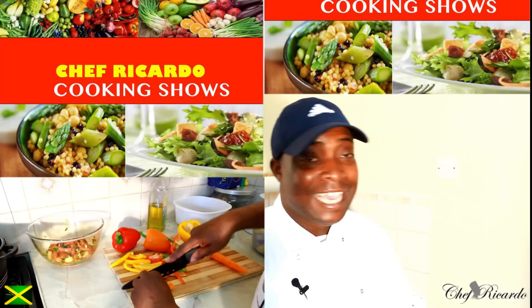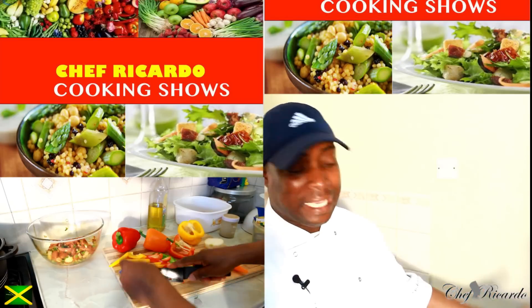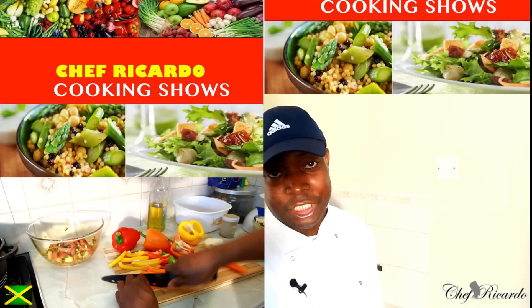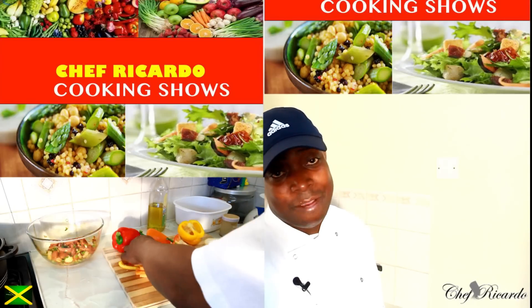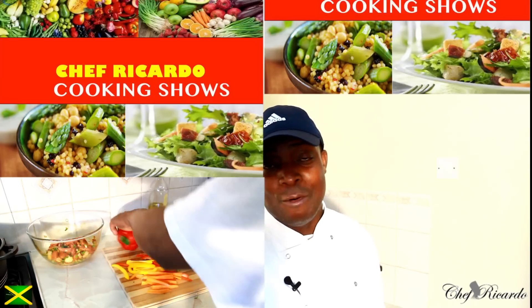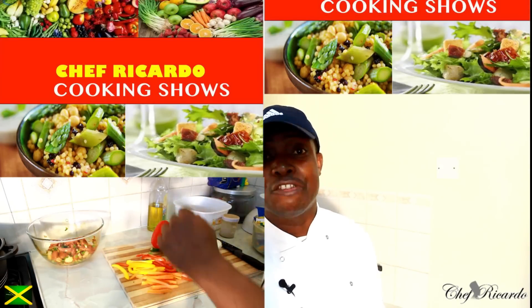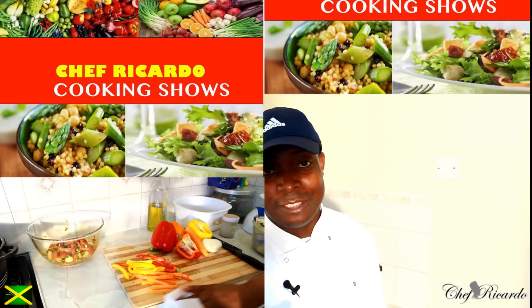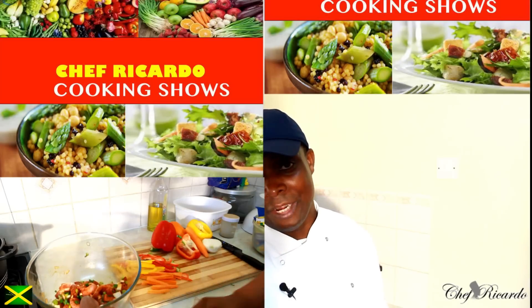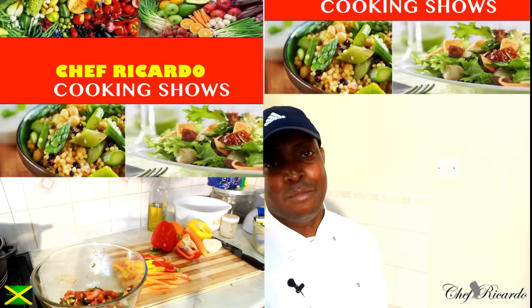Welcome back in the kitchen with Chef Ricardo's cooking show. I'm going to make a simple recipe: stir-fried pork with some spinach, served with pasta with some vegetables inside. It's an amazing recipe you can do at home. Hopefully you'll like it — please subscribe to the channel, leave your comments, and if you want me to make something for you, you can always request it.